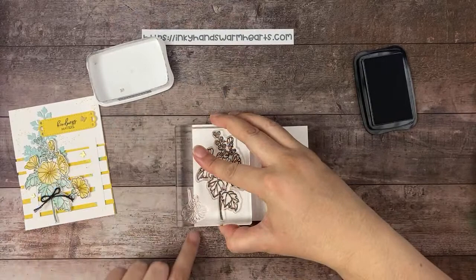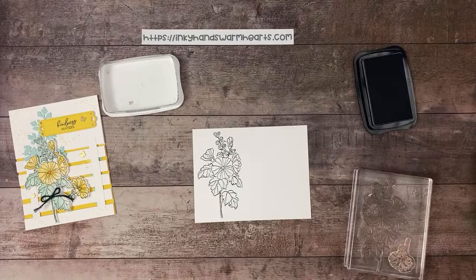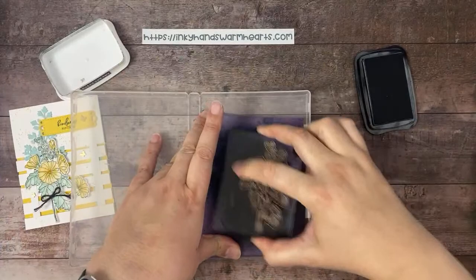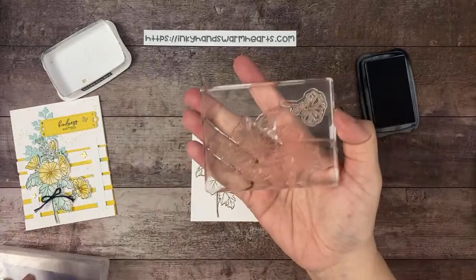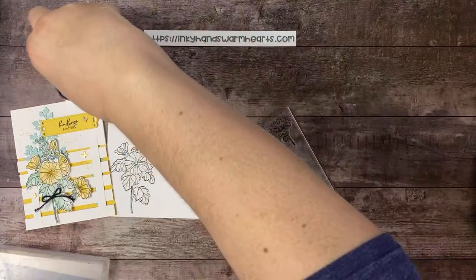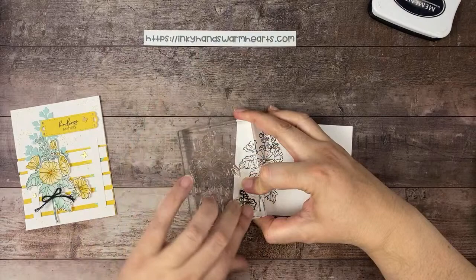We're going to stamp the large floral image on the left-hand side. Then we're going to take our small flower — let me clean this stamp first. Good thing I cleaned it because I had the small flower on the back side. We'll ink up the small flower and stamp it upside down in this corner — I like to put the ink to the stamp, it just works for me.